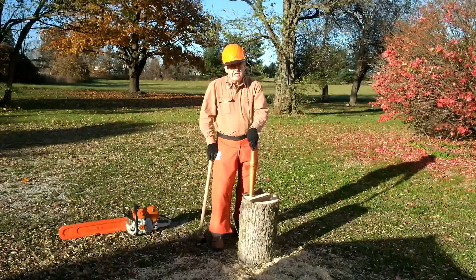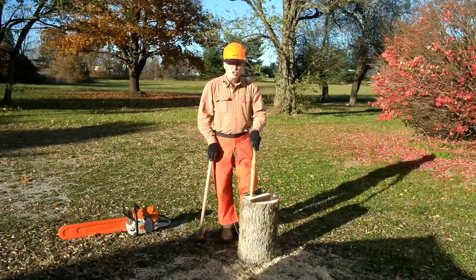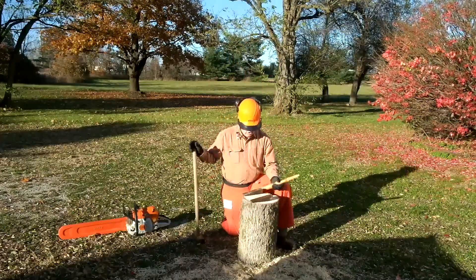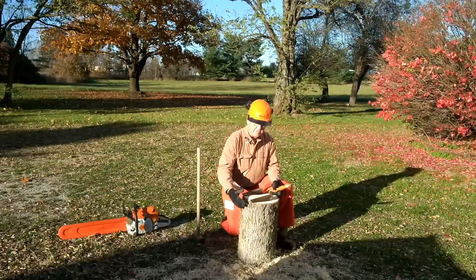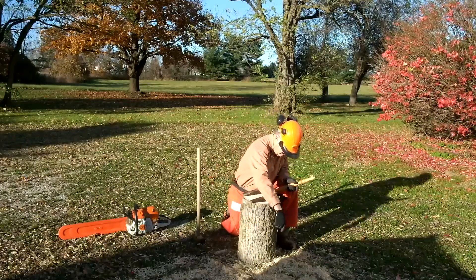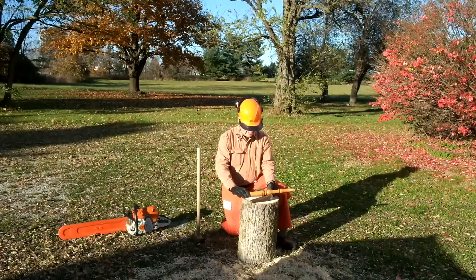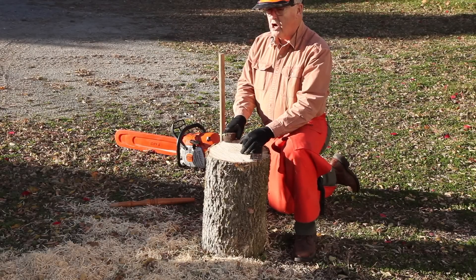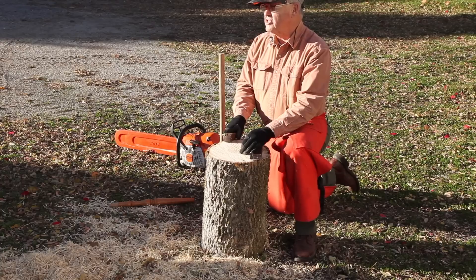Windsor chairs put together in the 1700s are still going fine today. So let's look at how we can rive — and that's the term here. We're going to split this piece of log that we bucked. Buck means that we cross-cut it to a length of about 20 inches, which is right for most legs. The process of riving: we will split this into smaller and smaller pieces until we end up with billets about the size we need.